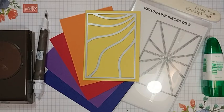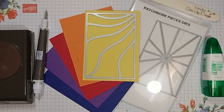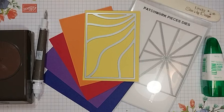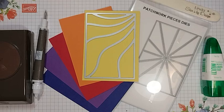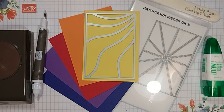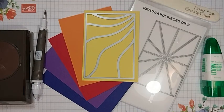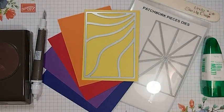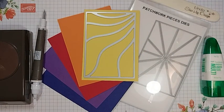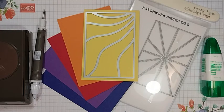Hello Stampin' friends and welcome to another card class from Linda's Stampin' Escape. Welcome, welcome. I am Linda and today I am going to share some fun tips and different ways you can use your patchwork pieces dies, and specifically I'm going to use the wavy die. I'm going to show you a few easy techniques you can combine with these beautiful patchwork pieces dies in all their glory.